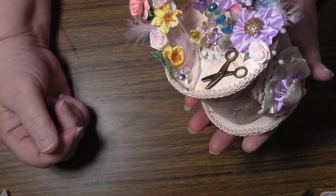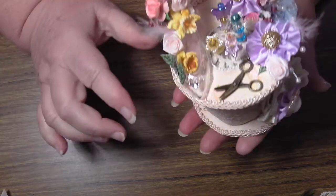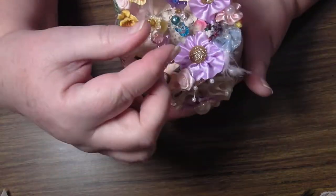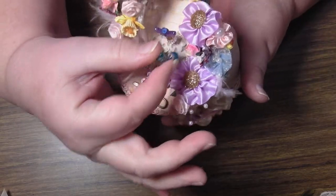I made a bit of a disaster of it, believe it or not, but never mind. I've made it all so you can put your stick pins in the top here like this.